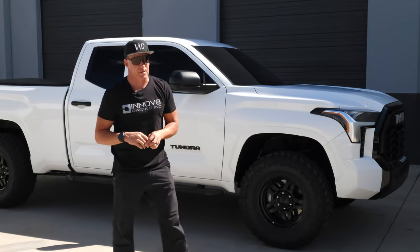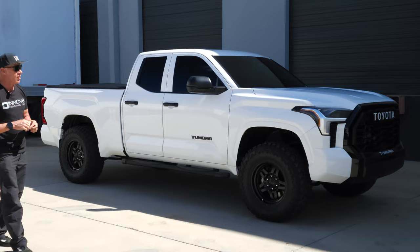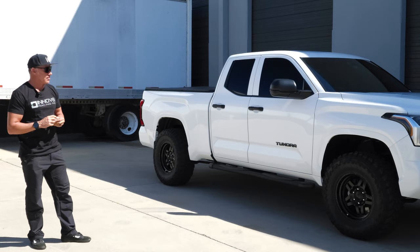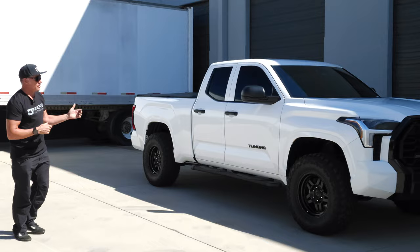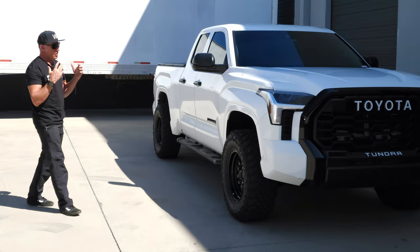Hey guys, Jeff with Westcott Designs. I wanted to share this with you. This gentleman drove all the way out from Delaware and had us lift his truck. He had already had the wheels and tires with it, so we installed them along with our lift and aligned it for him. First off, I want to say thank you, John, for driving all the way from Delaware to allow us to work on your truck.